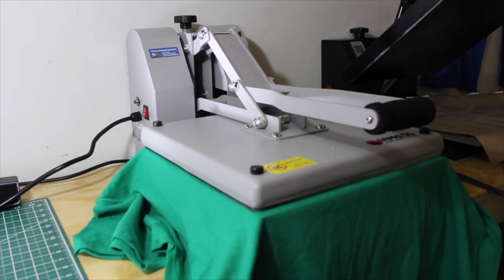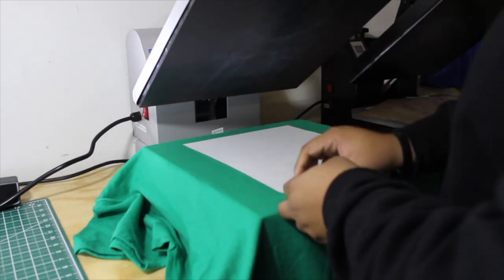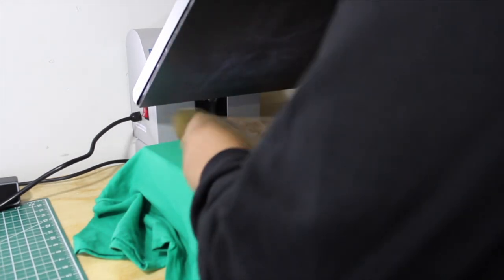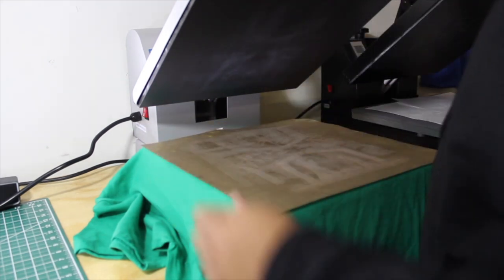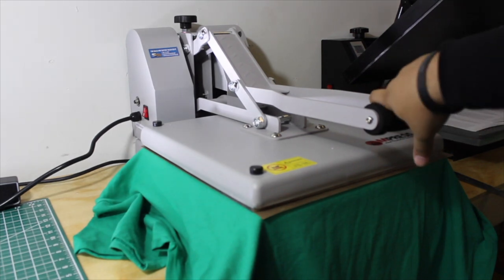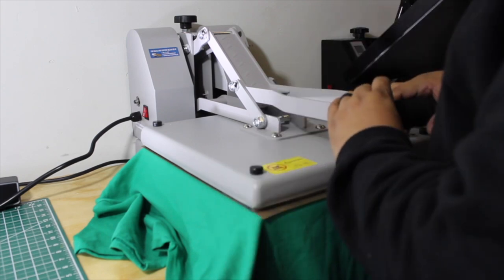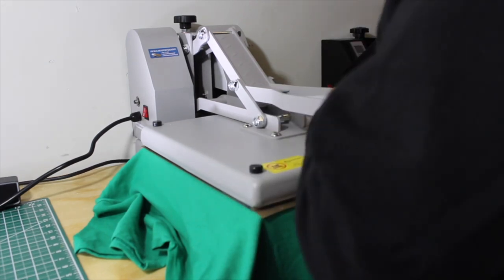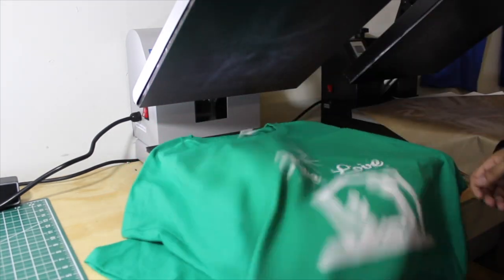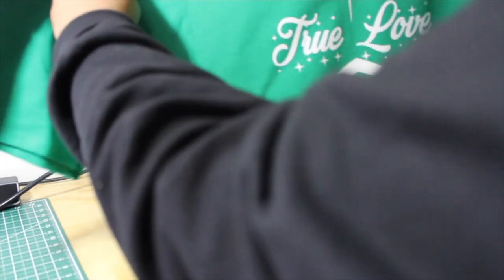The transfer is transferring from the paper onto the shirt. Then I put a Teflon sheet on top and heat it for about 5 to 10 more seconds — this makes sure it's cured so it doesn't feel like vinyl. It feels like Plastisol, which is amazing. The feel of it is just like a screen print.